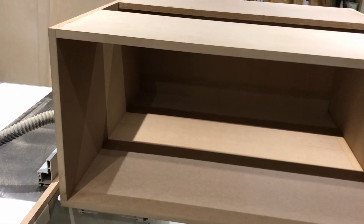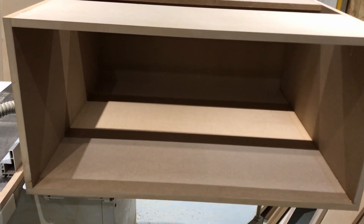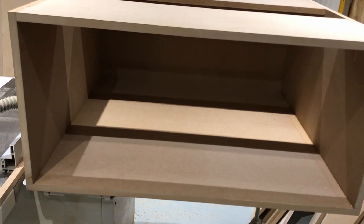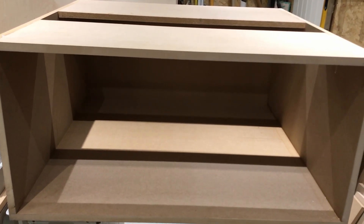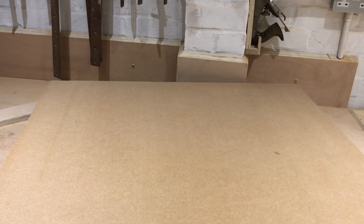The drawers are going to be almost the full depth — pulling out a good 700mm — so there should be loads of storage. You can't have them come out more than 700mm, otherwise the drawer when pulled out would almost hit the wall on the other side of the bedroom. I've already cut the wood for the other box, so I'll now show you how I assemble it.